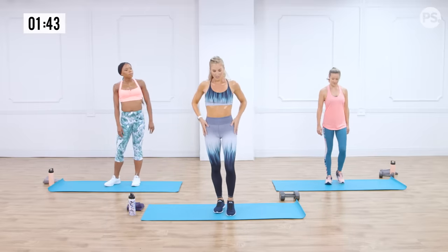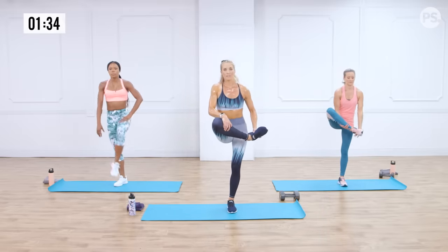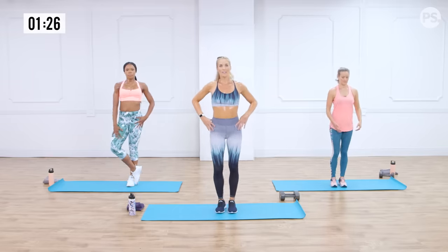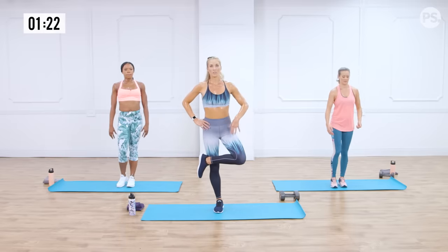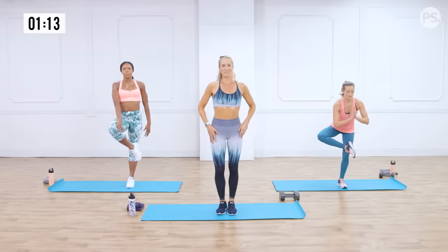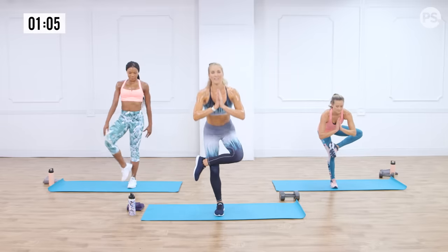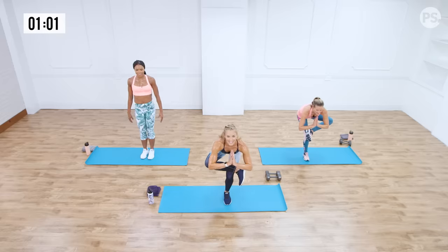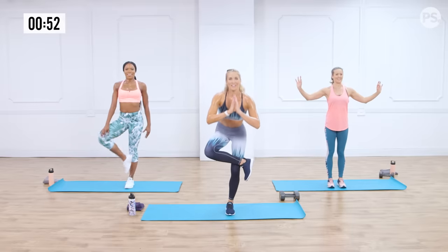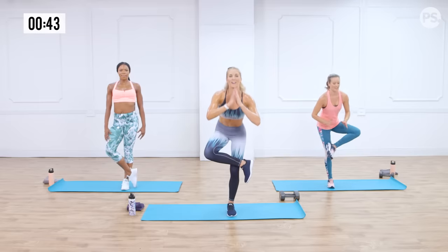A couple more stretches. This one is a standing pigeon — pull up from your arch or heel, switch to the other side. For a modification, cross your leg, take your left hand and push down. Or for the most advanced, cross it over your knee and drop down into a standing pigeon, hands at heart center. Stare at one point straight in front of you — it's like heaven. Really hitting the glutes here. This is us getting our yogi on.